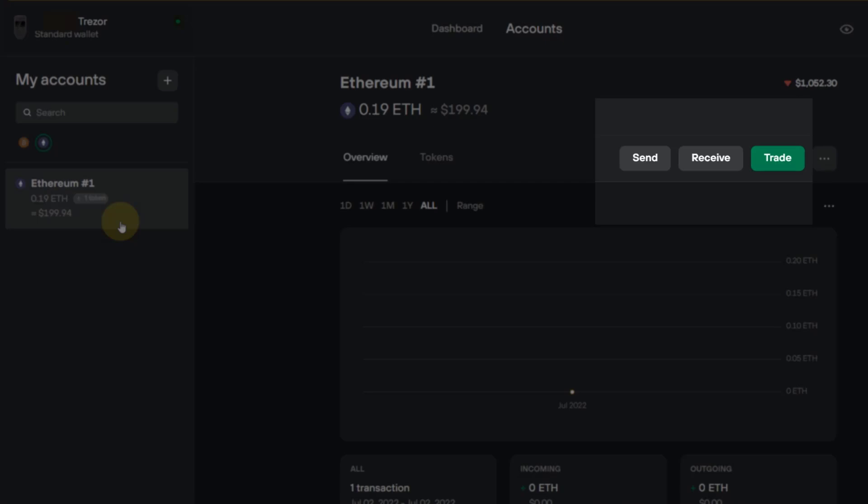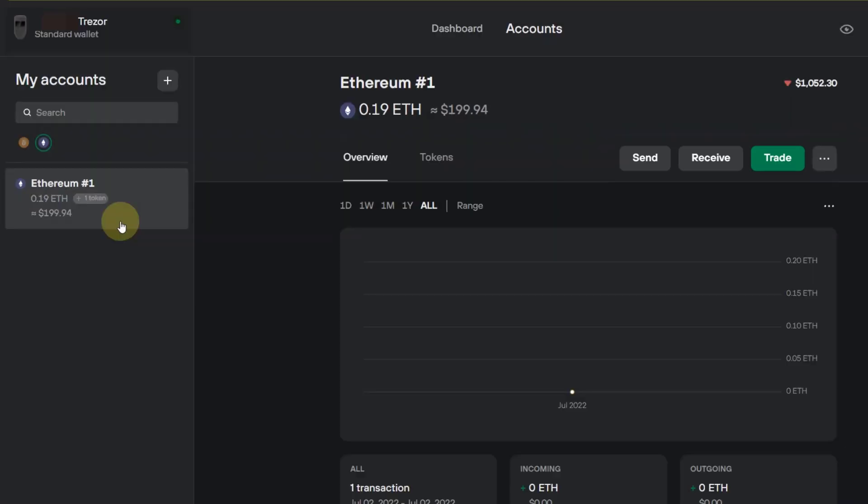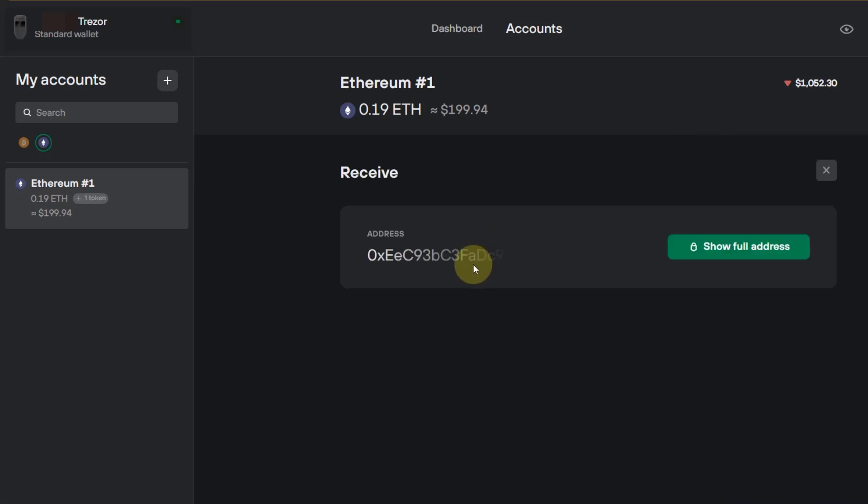This will be your receiver address. Very important: always click on Ethereum if you want to send any ERC20 token. To my understanding, you can send any ERC20 token to your Trezor hardware wallet. In this example I will show you Quant. You can see this is your Ethereum account. You need to select that, and then on the right-hand side you click on Receive. This is your address, and you need to reveal the full address to copy it.